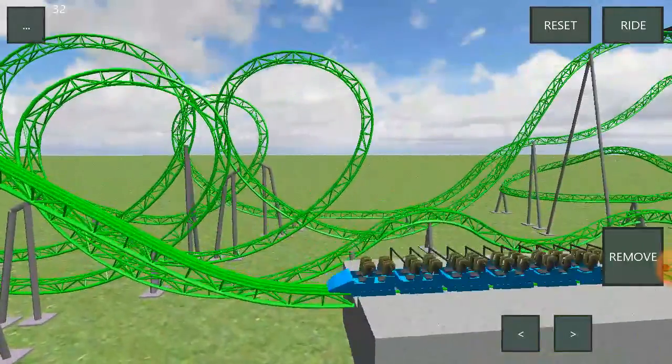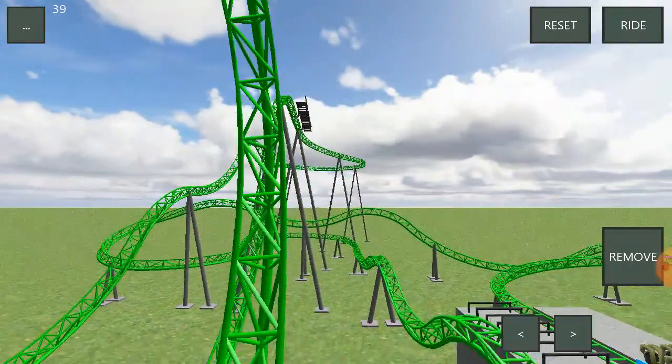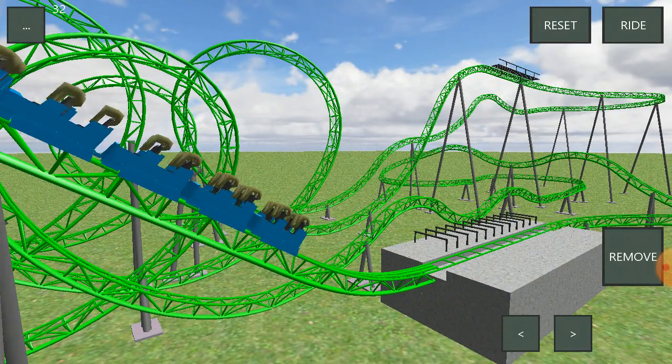This is a short coaster. It looks like Intamin track, but I don't really know. This is the closest thing to Schwarzkopf track I could find. I'm not going to use Premier — they're high stress — but we'll just take a ride next.